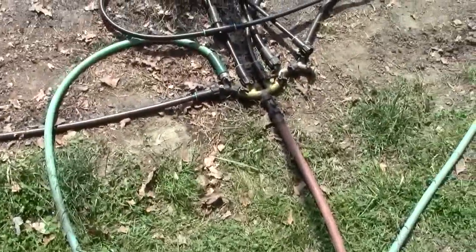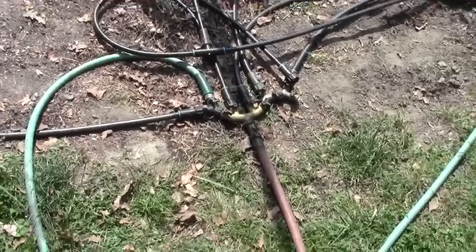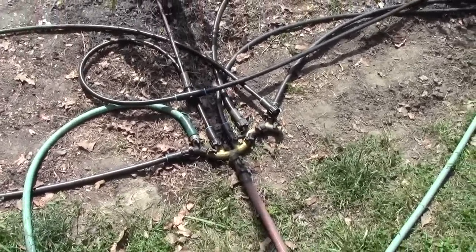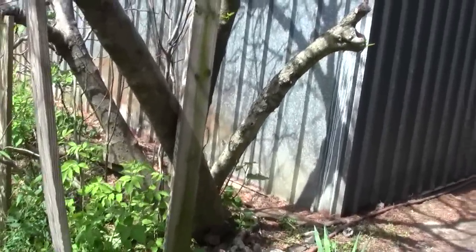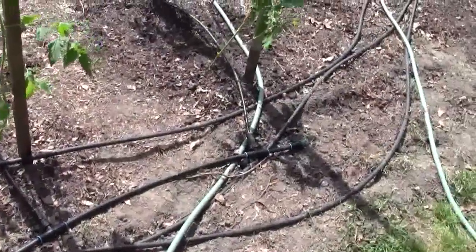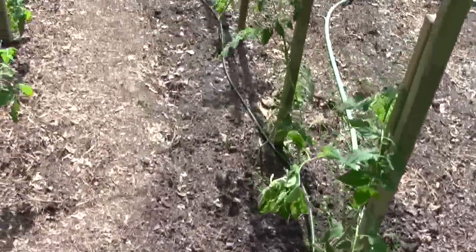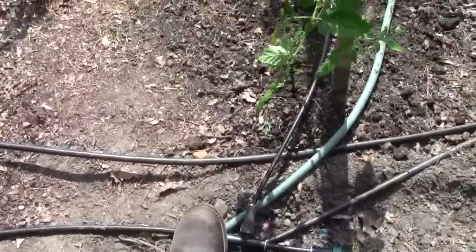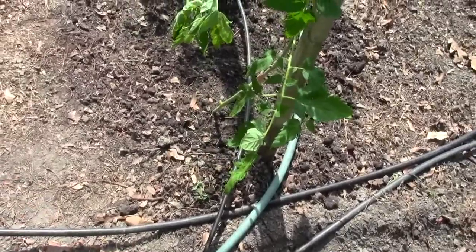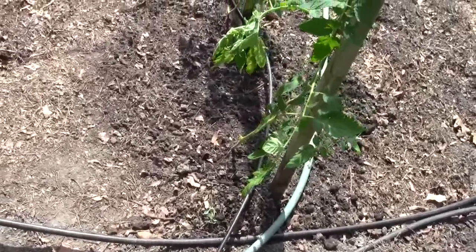After you get them all planted, we take out our irrigation system. Last year I folded it over itself and stored it in the loft of the boathouse, and it was a lot easier to put it on the ground this time. We put the irrigation line behind each tomato plant. When one spot got pulled too far and was tight to the stake, it snapped the emitter right in half — but we had a spare, so that's the only one we broke.